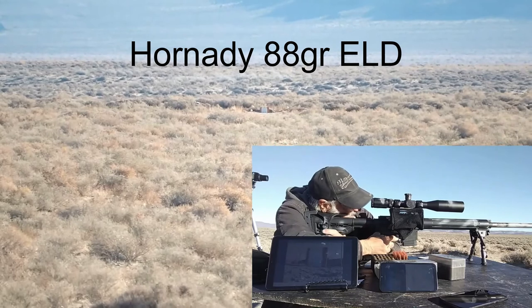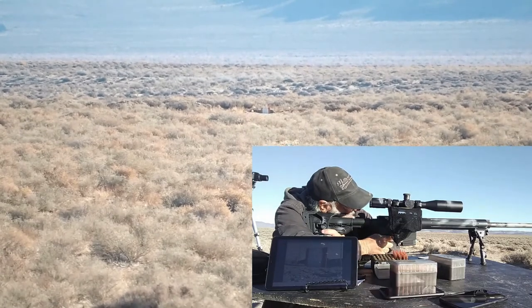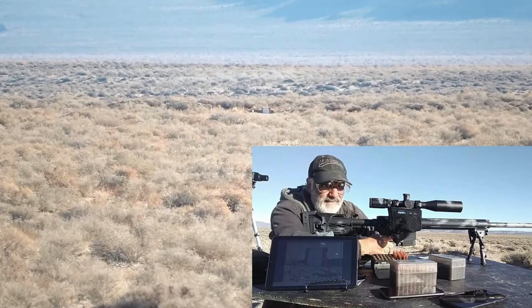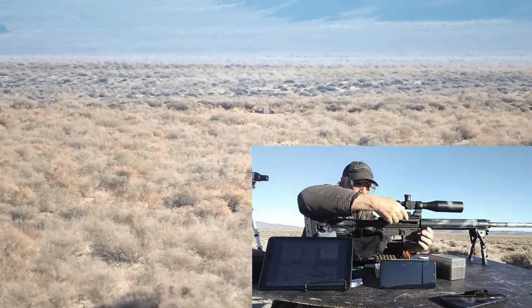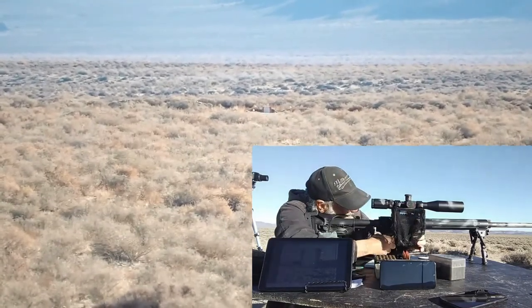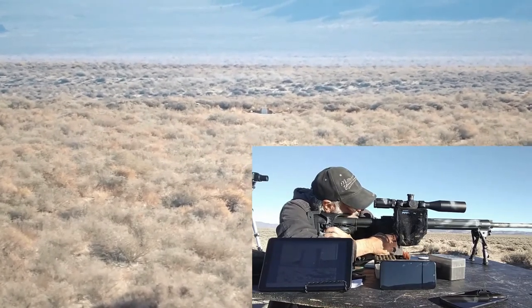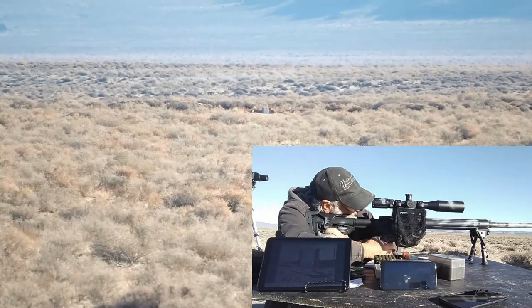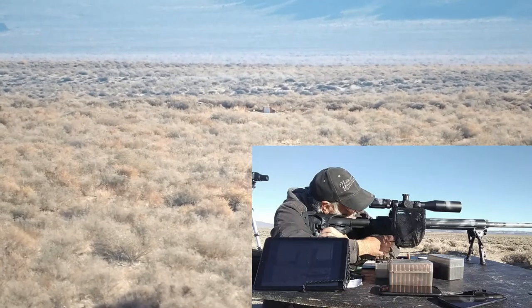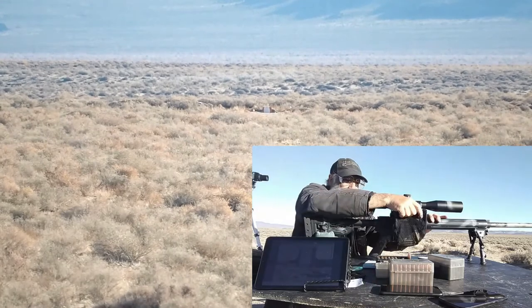88-grainer at 1200 yards. Here comes the wind back. All right, both cameras got that one — ding ding.